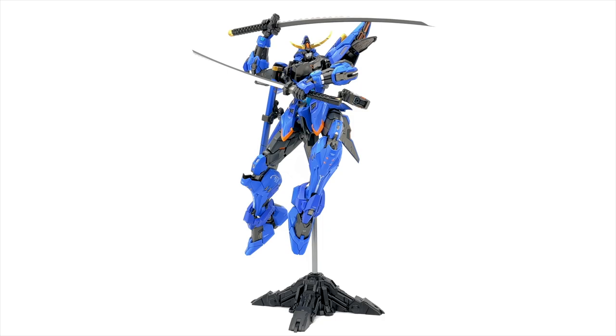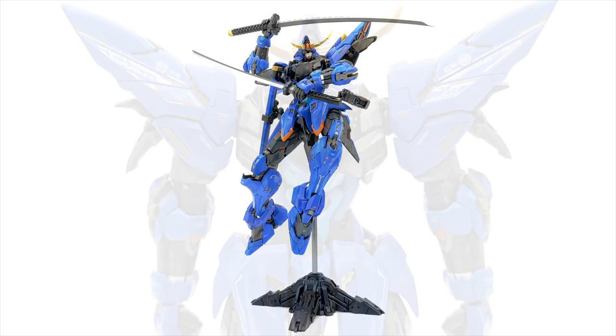I cannot believe how easy this guy is to pose and how sturdy he feels on this stand. This is a metal build, so this piece has some weight. The fact that all of that paired together with this stand is not wobbling — all I can say is the quality of this figure continues to shine.